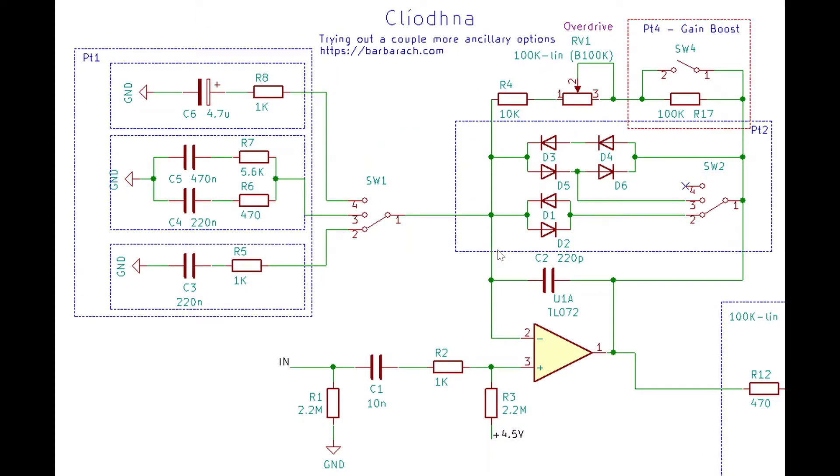Zooming in to the schematic — I added a switch for gain boost. When it's open we get extra boost, effectively doubling the gain for the pedal. When it's closed, the switch shorts the resistor and we keep the same gain as before, similar to what the Tube Screamer does. This gives us a range from 10 to 210 times boost, which in dB is 20 to 46.5 dB — quite a large scale.